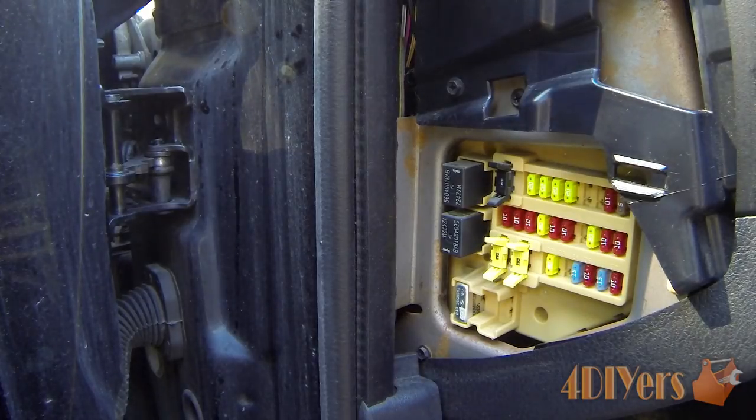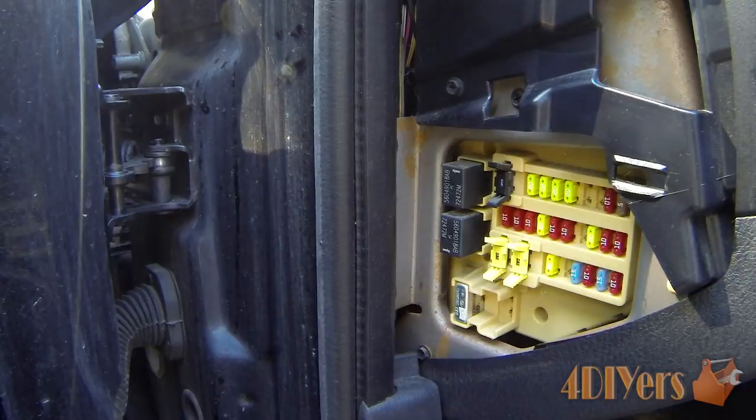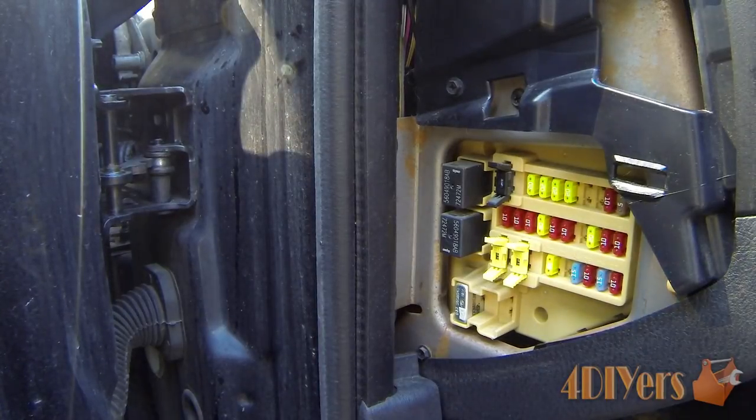Hello viewers, Ford DIYers here back with another tutorial video. In this particular video I'll be doing a demonstration on how to test the fuses in your vehicle. The vehicle I am working on is a 2003 Dodge Dakota, but this does apply to other vehicles as well.